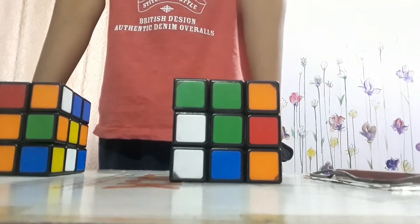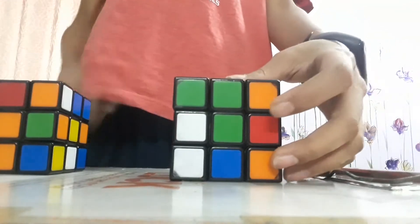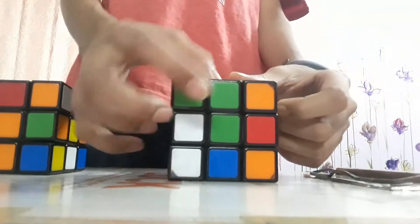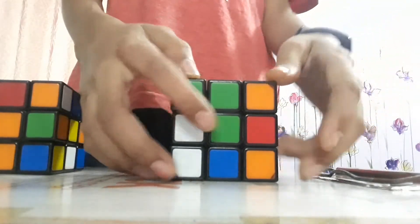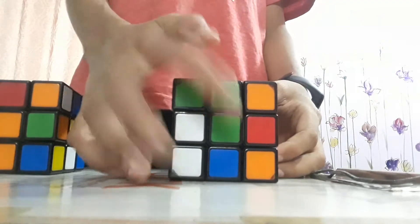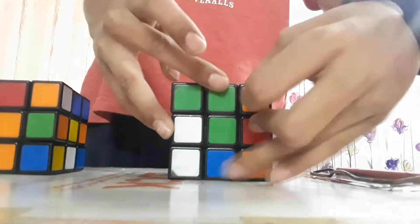First you need to know about the parts of a Rubik's Cube. These are the four corner pieces: 1, 2, 3, and 4. This is known as the middle block, and these are known as the side middle corner pieces.